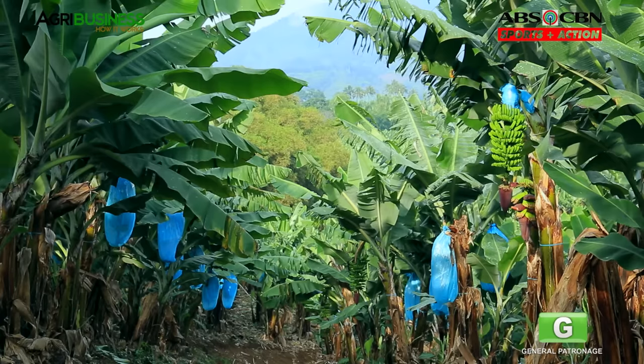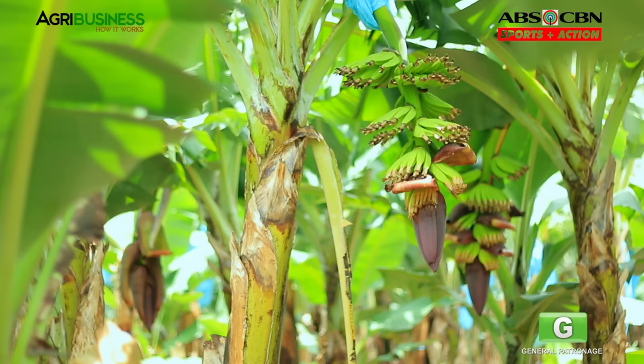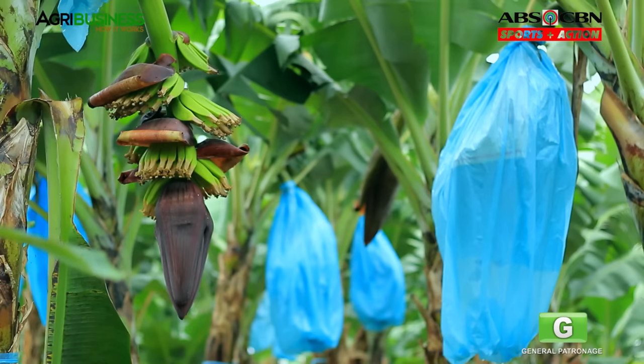After 8 to 9 months, lalabas na ulit ang puso ng saging at panibagong paghahanda na naman para sa masaganang ani.